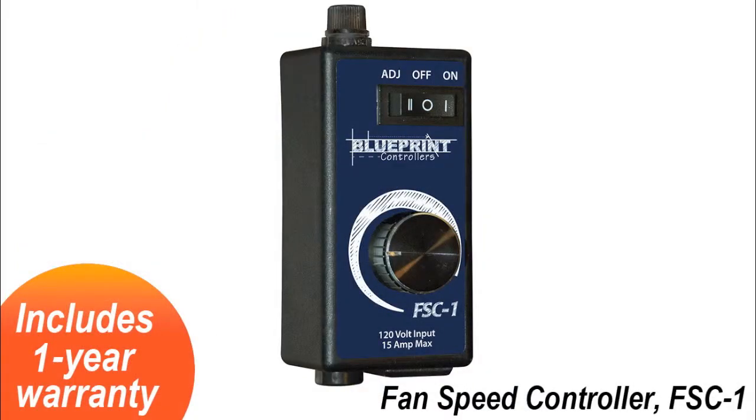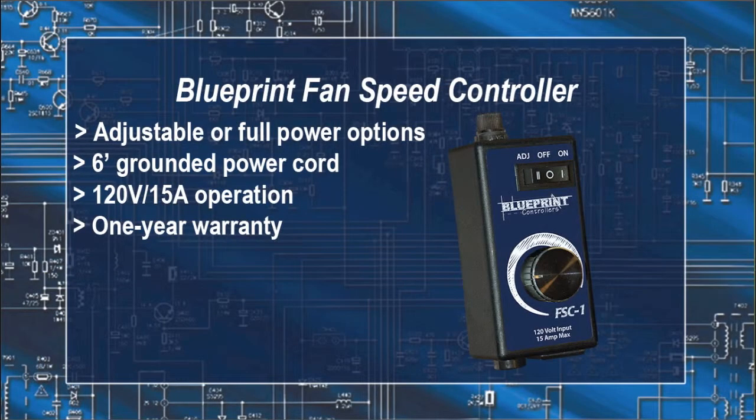The fan speed controller from Blueprint has adjustable or full power options, a six-foot grounded power cord, and is rated at 15 amps.